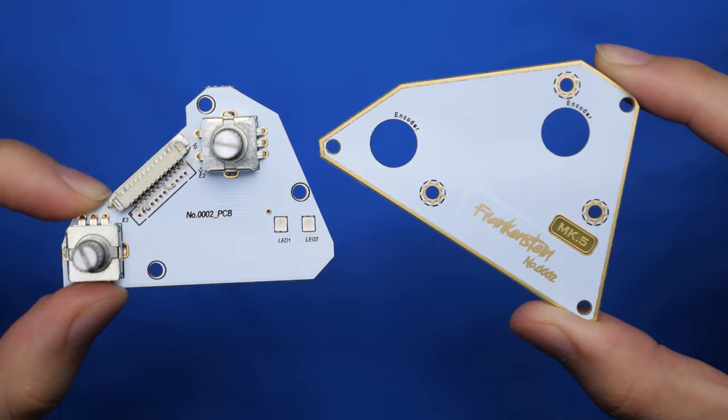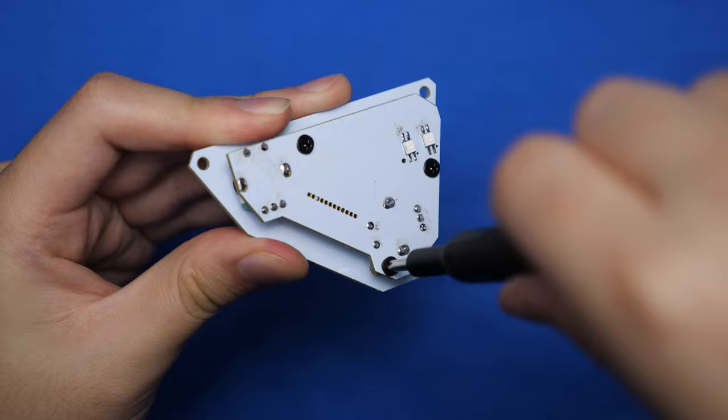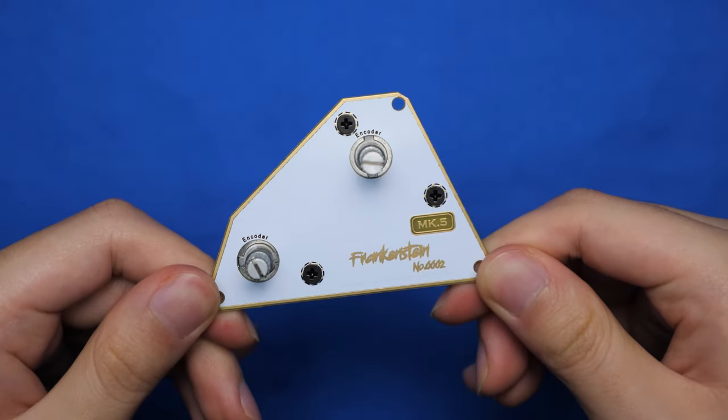What we gotta do next is connect the rotary PCB and plate together with some standoffs. Once everything is all screwed in together, the top portion is complete just like that — very simple process.